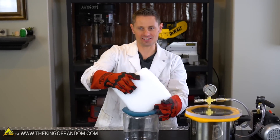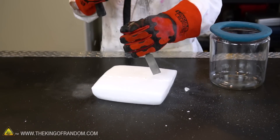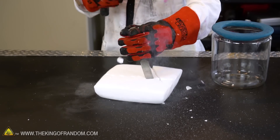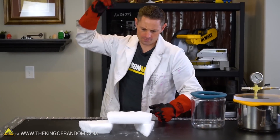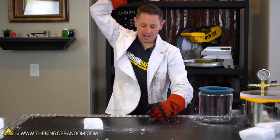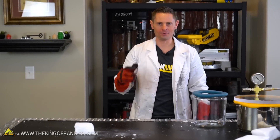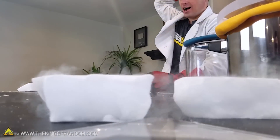One problem — this isn't going to fit in there. We're going to have to smash it up a little bit, so let's grab a hammer and go to work. You think I could karate chop this in half? That was a lot harder than I thought and it actually did hurt quite a bit, but we did it. That is how you break dry ice.